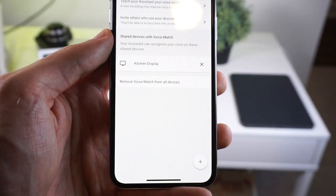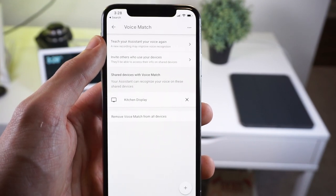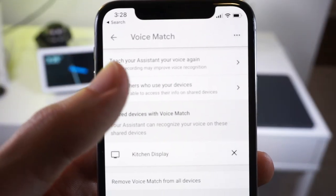Google Assistant also excels at voice recognition. In the Google Home app, you can set up multiple users and have a voice profile for all of them. So when I ask Google what's next on my calendar, it knows to show only what's next on my calendar and not for someone else in my household.